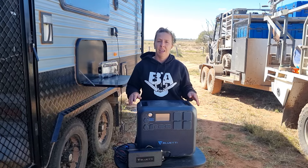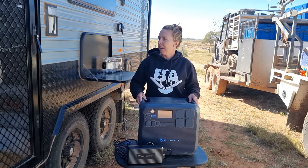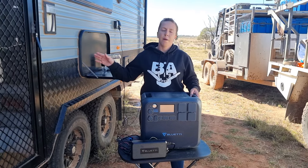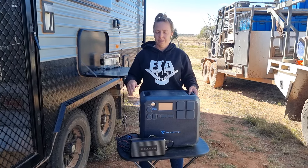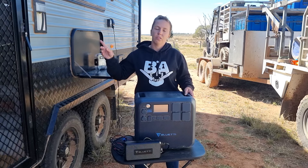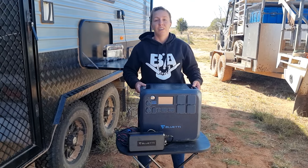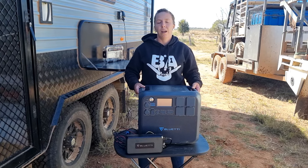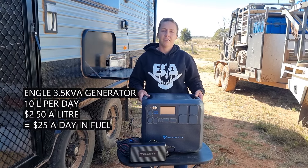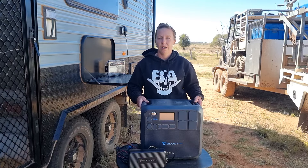It is a pure sine wave inverter, and we run our caravan off it now. It has saved us about $5,000 by not having to change out the whole battery system to lithium. It basically only uses the batteries that are in there with the 220 watts to run the lights. Not to mention, with the price of fuel today, it's saving us about $25 a day, because running the generator — turning it on and off to charge things — would use about 10 litres a day in our 3.5 inverter generator.